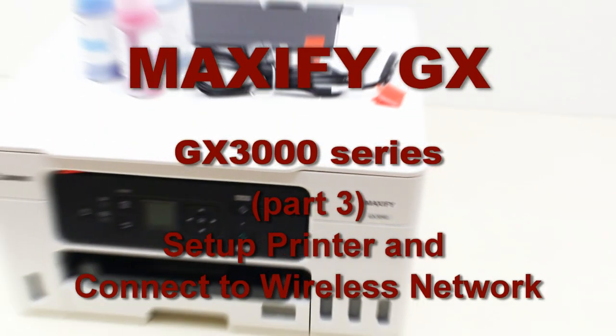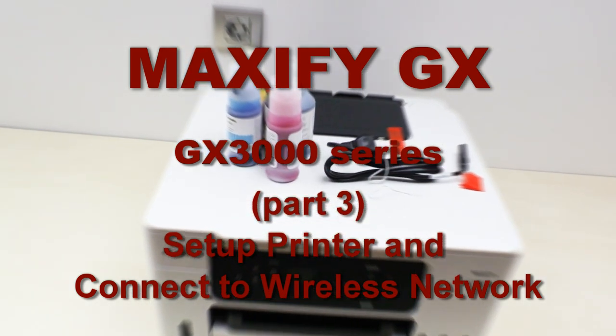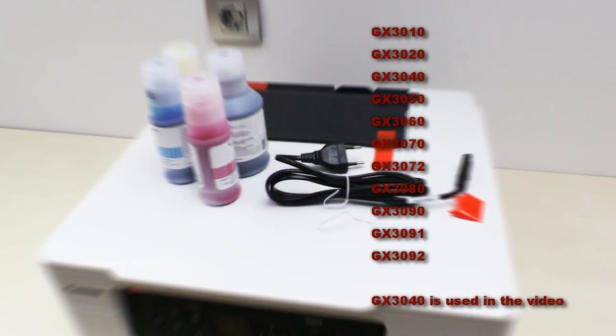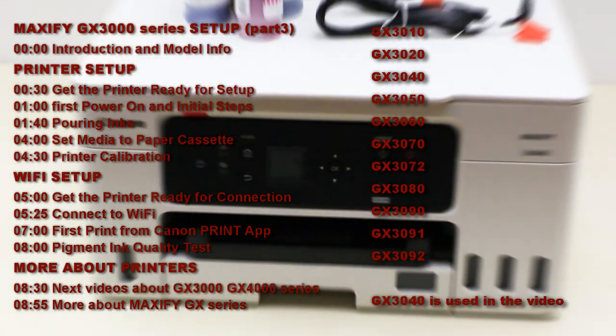Hello! In this video I will set up the Maxify GX3000 and connect it to the network. This model may have different names in different countries, and here is what I cover in the video.